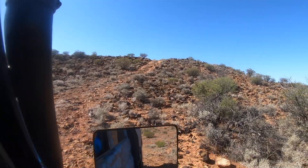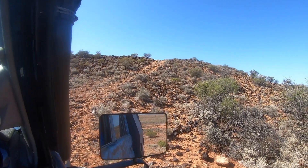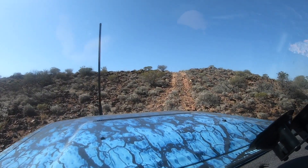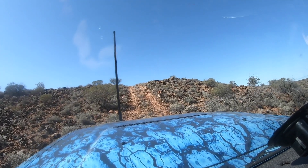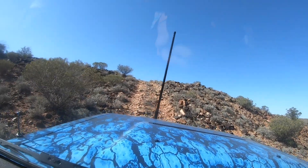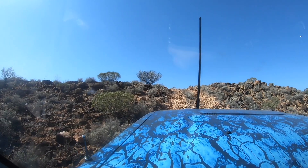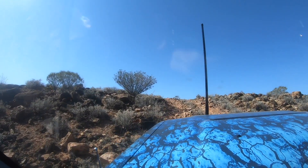Looks gnarly there too — just a different track. We can go up there without too much fuss. Hopefully. Let's go, I'll do it. I'm ready.